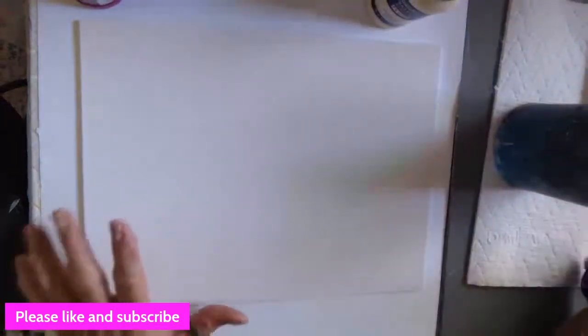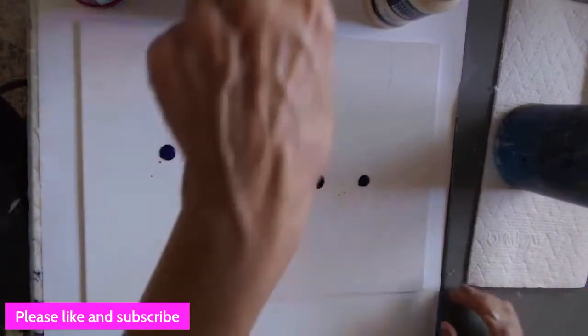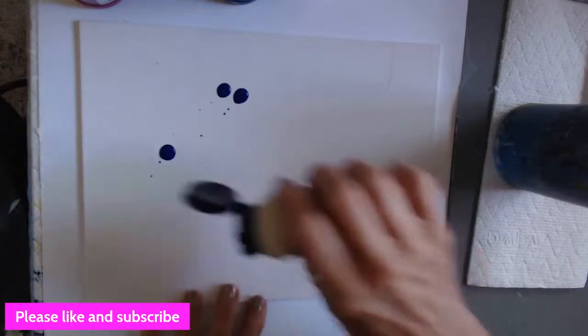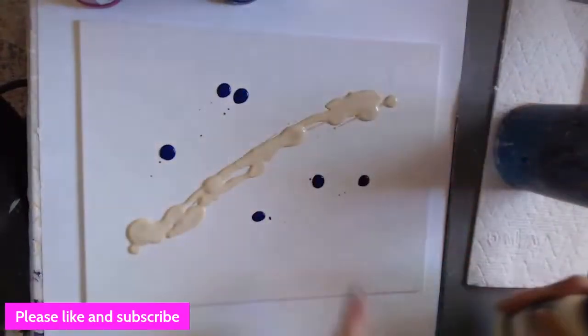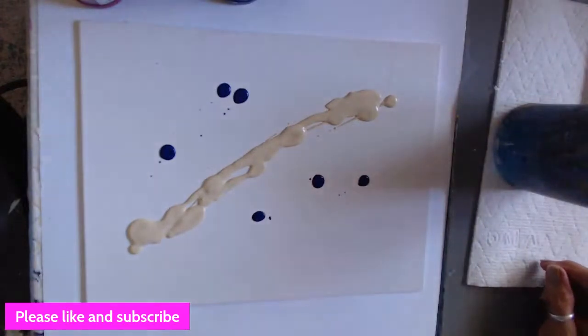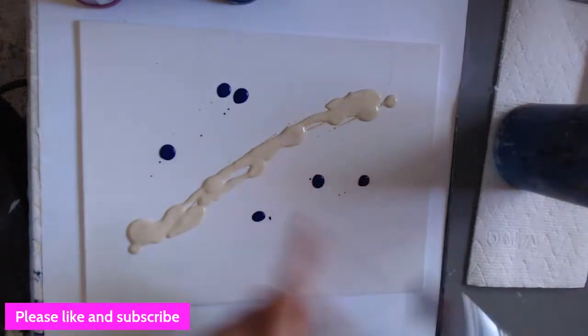With the phthalo blue — how much paint do you put out? You just go like this — a couple of dribbles. Literally I'm not pouring the paint out, I just dribbled some. With the unbleached titanium — make sure you shake your paints before use. I'm going to come straight down the middle. There's much more unbleached titanium. Unbleached titanium is a great color to have in your arsenal.